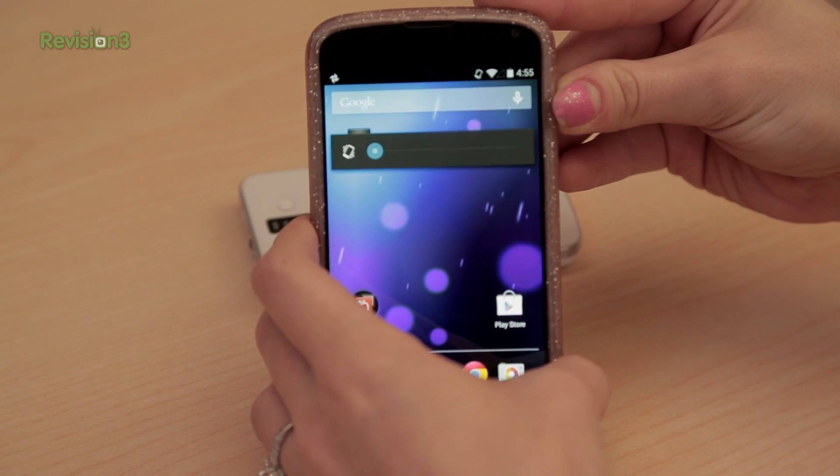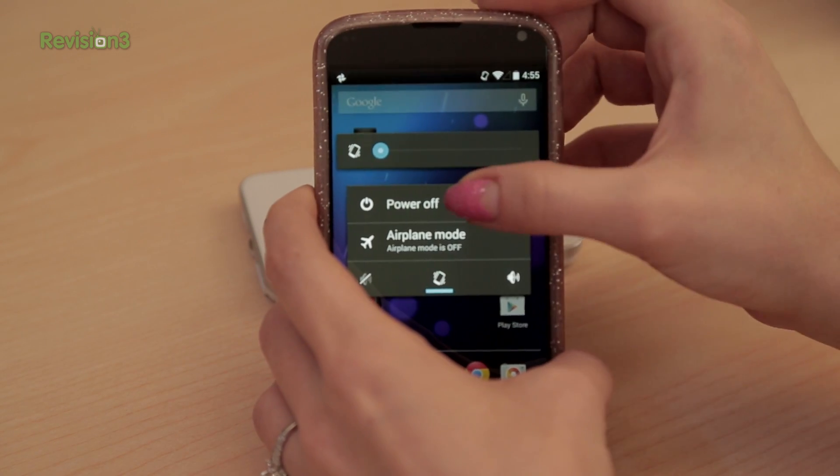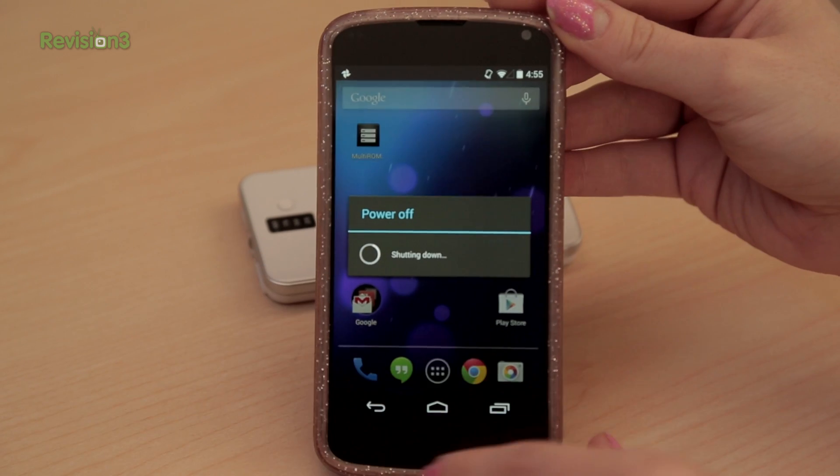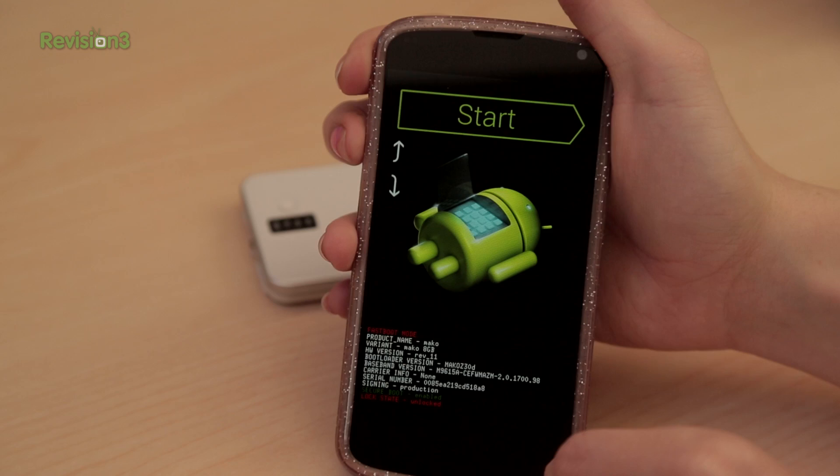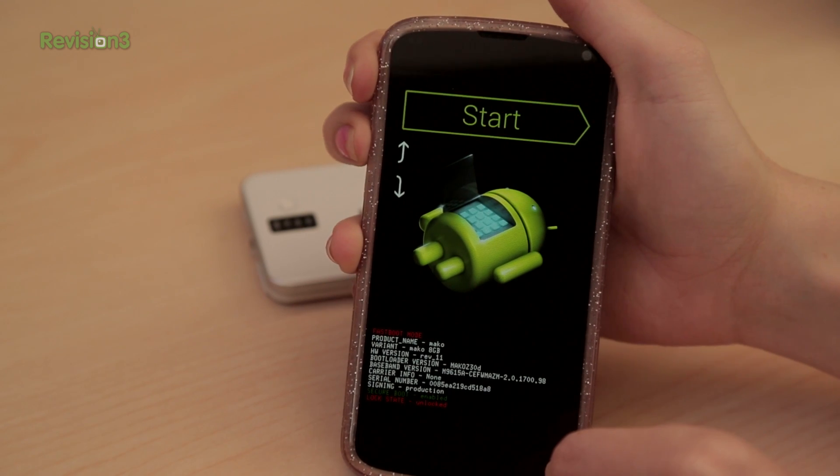So that part was step five. Now for step six: reboot your Nexus device into recovery. For my Nexus 4, I hold down the volume and the power buttons at the same time and wait for the Android laying on its back to show up. Press volume up and down to choose recovery mode and then press the power button.